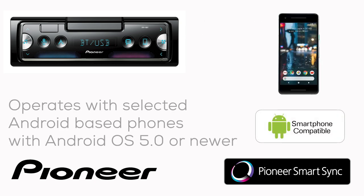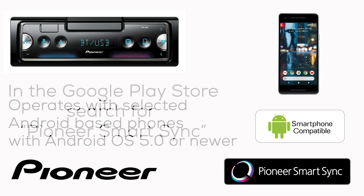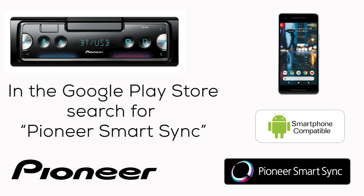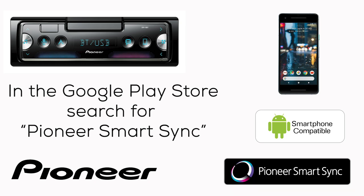The SmartSync app will work with selected Android-based phones operating on Android OS version 5.0 or newer. Go to the Google Play Store and search for Pioneer SmartSync. Look for this icon in the store. SmartSync is a free app from Pioneer. Download and install the Pioneer SmartSync app on your phone.